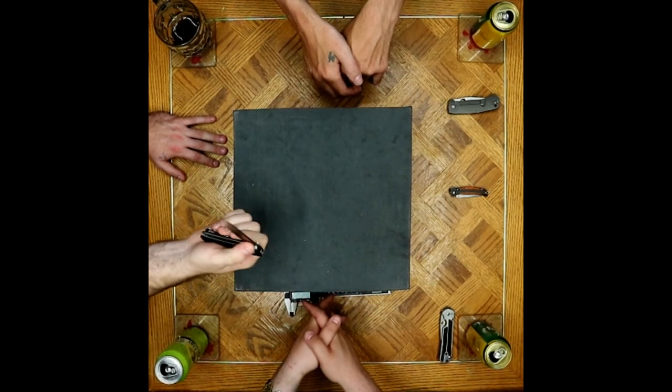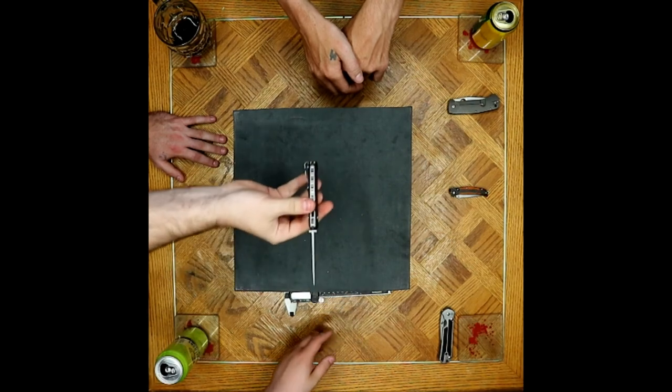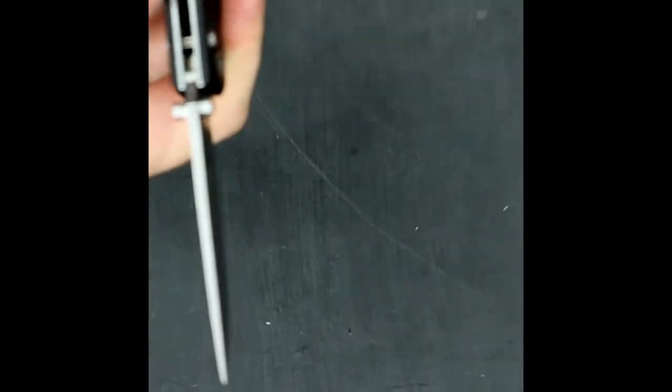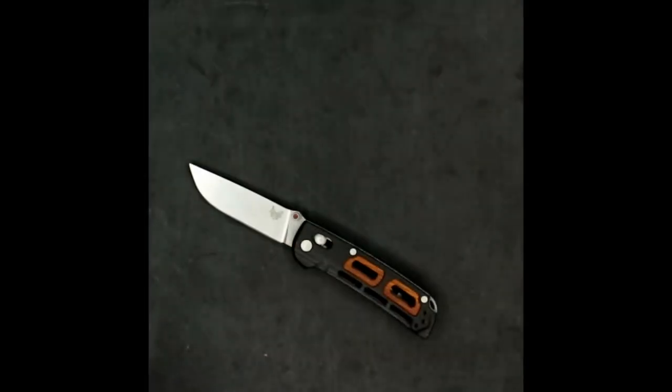The only other issue I had — and it's another Benchmade thing they're fairly commonly known for — take a look at that tip. If you look at the tip, it is just ever so slightly misground. Not a huge deal for most people — you can get in there and re-grind it if you want. From what I've been hearing, that seems to be a bit of a Benchmade issue as well as centering the grind.